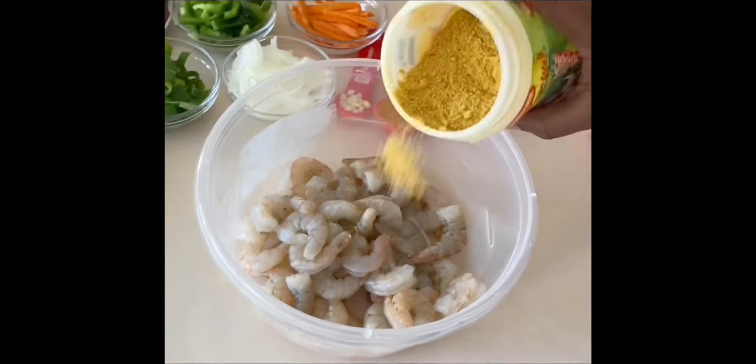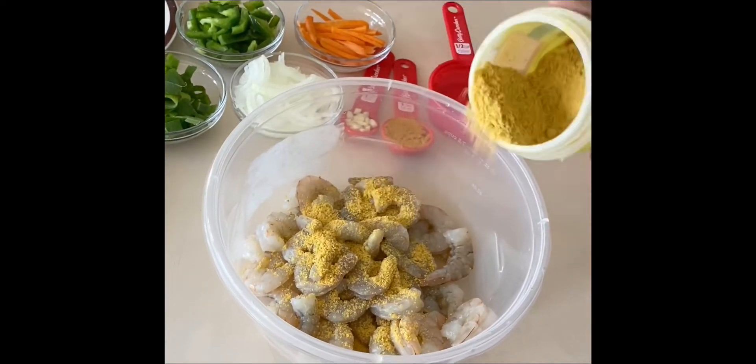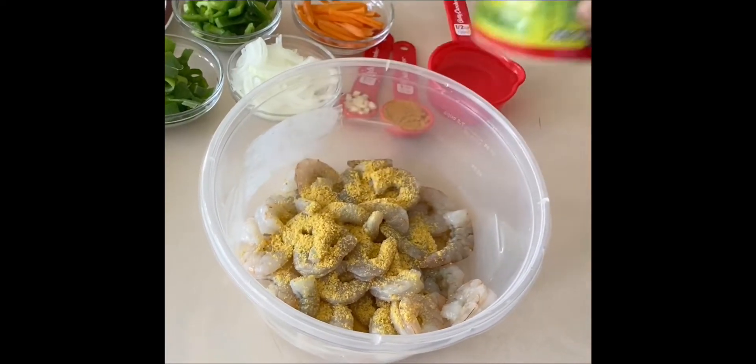Now I'm gonna add some of the all-purpose seasoning to the shrimp because I like to pre-season it before cooking.